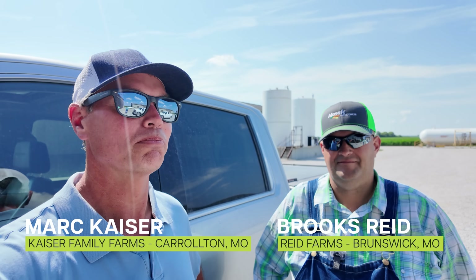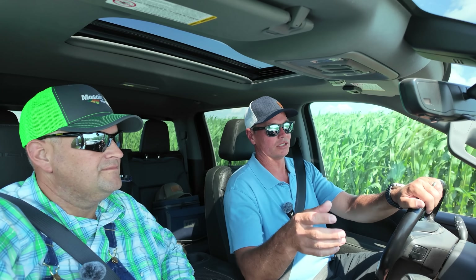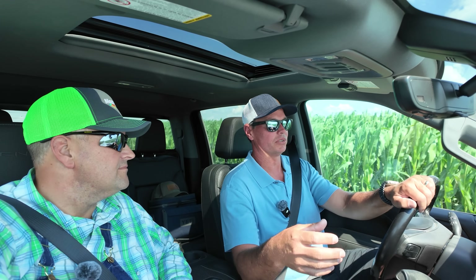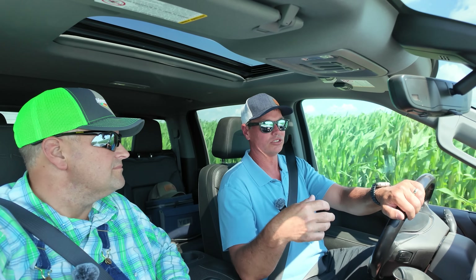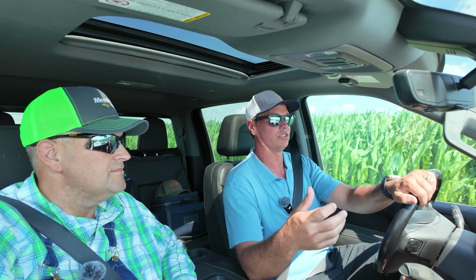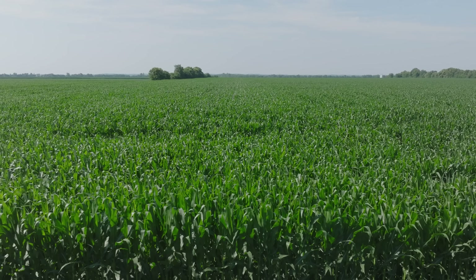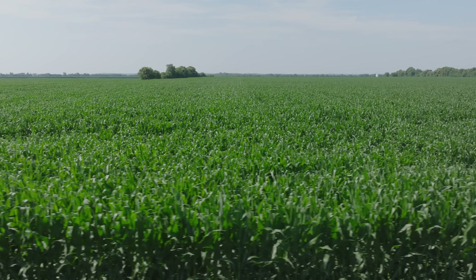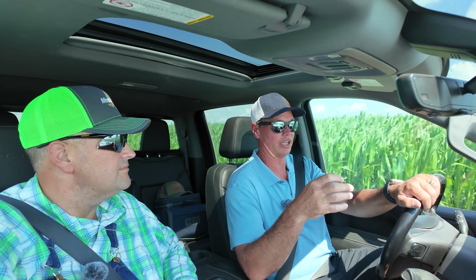We're here with our special guest, Brooks Reed. Hey Frontier Fields viewers, welcome back. We haven't talked much about our planter setup, but we do not have in-furrow side-by-side — we don't have starter on the planter. So when we try biological products, we're kind of limited to how they are applied. This year, in talking with the agronomists and the people at Mosaic, we decided we would just mix it with our pre-emerge chemicals and spray it on when we planted. We're excited to see how well that works versus maybe something you did.